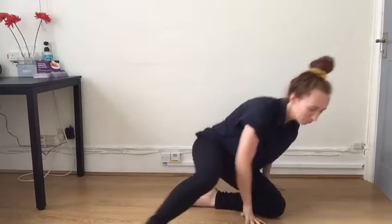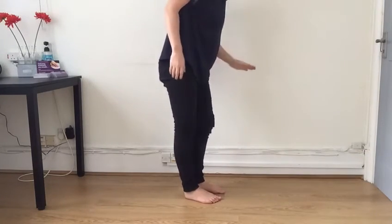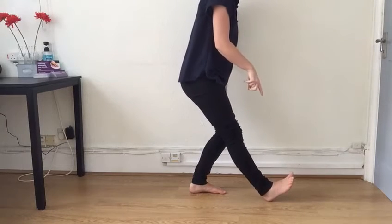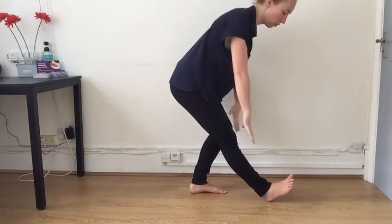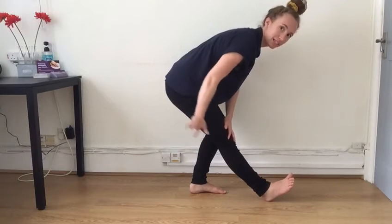Now standing. You're going to bend one knee, the other leg's heel comes onto the floor, and with straight shoulders towards those toes, you bend forward and stretch those hamstrings in the back.